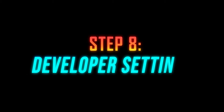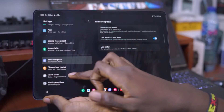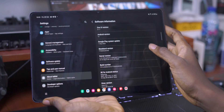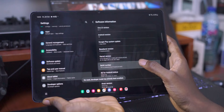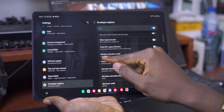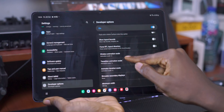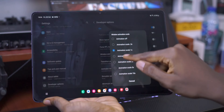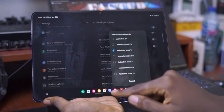This next step is probably the most popular tip on the internet when it comes to making your device run faster, but it doesn't really make it run faster as much as it makes it feel a little bit faster. Go to your settings and go to About Tablet. From there, go to Software Information and tap on the Build Number until you have Developer Options enabled. Then go to Developer Options and scroll down until you see three options: Window Animation Scale, Transition Animation Scale, and Animator Duration Scale. Tap on each of these options and change them to 0.5.